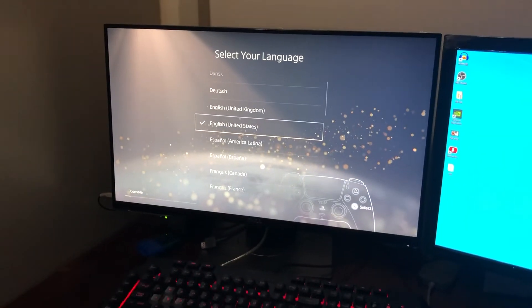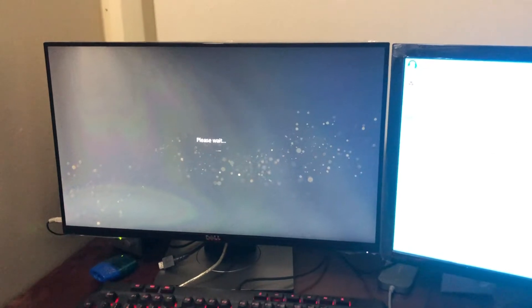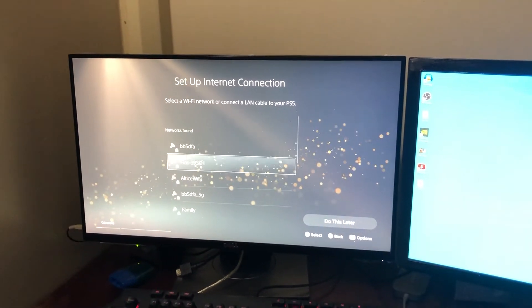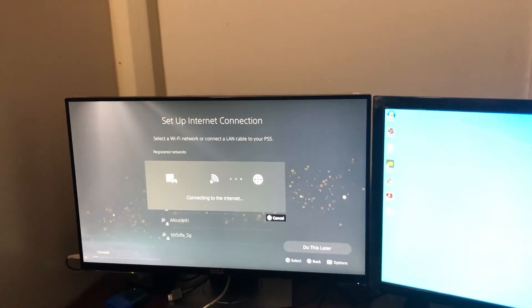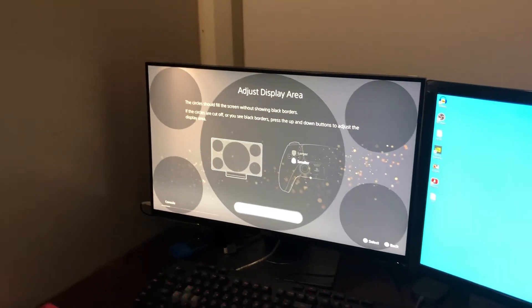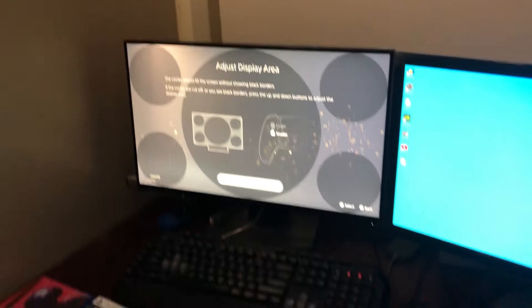Okay so, United States. We already know this. USA. Then we're gonna go connect to the Wi-Fi. So it's connecting, hopefully it goes through. Everything goes well. I'm gonna connect it to Ethernet later on because that's just so much better. But for now we're just gonna do Wi-Fi for the sake of this setup.